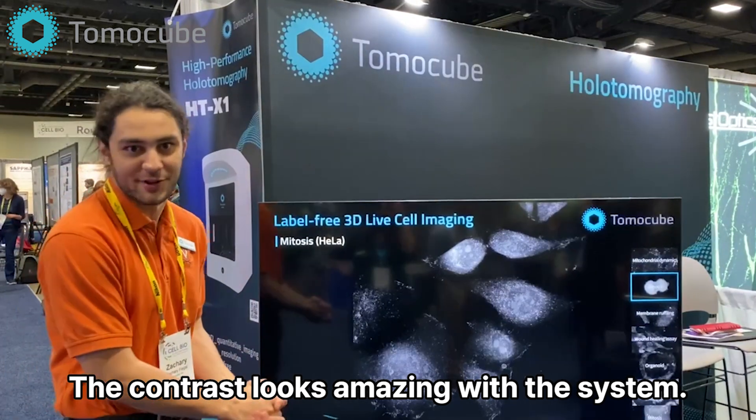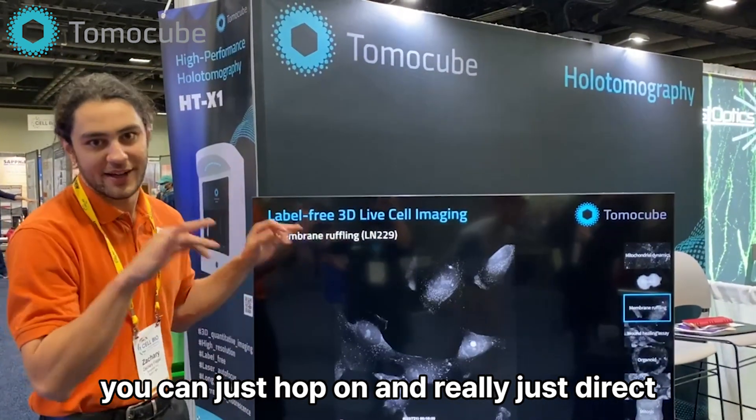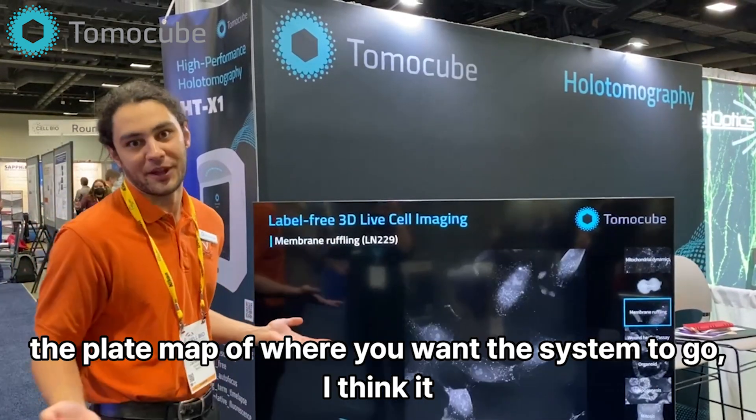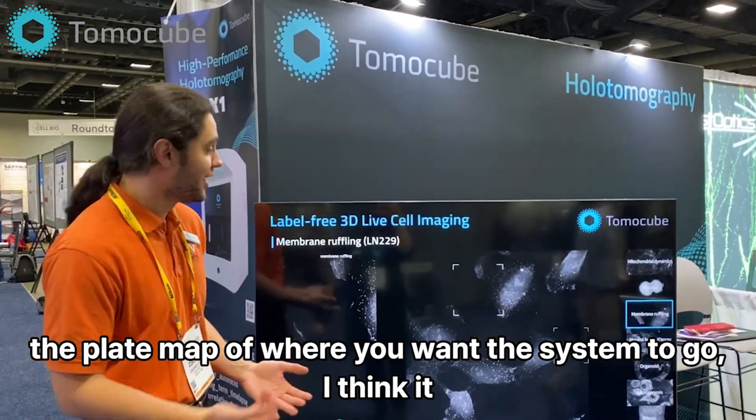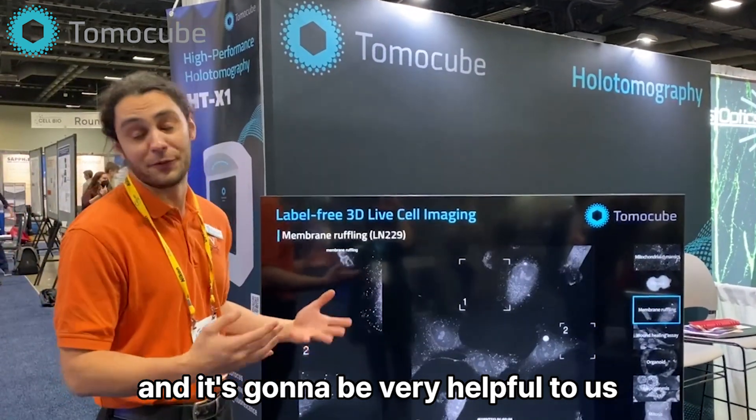The contrast looks amazing with the system. The fact that it's so easy to use — you can just hop on and really just direct the plate map of where you want the system to go. I think it's very user friendly and it's going to be very helpful to us in the long run.